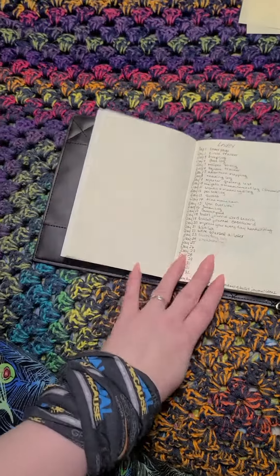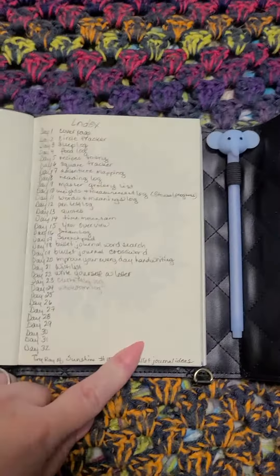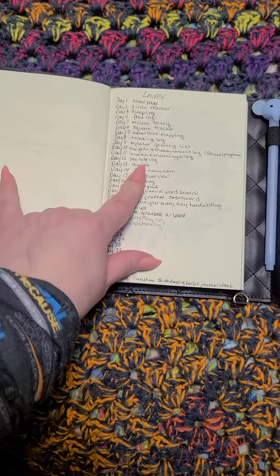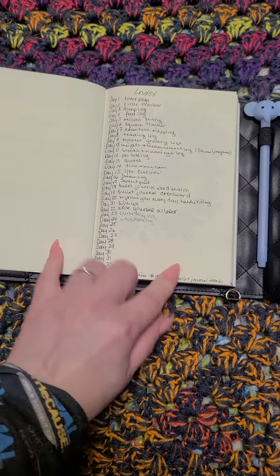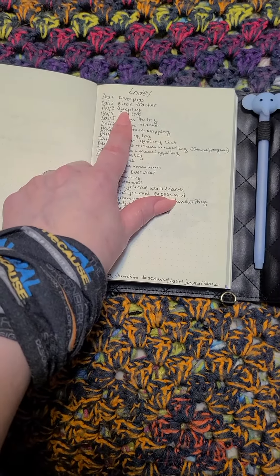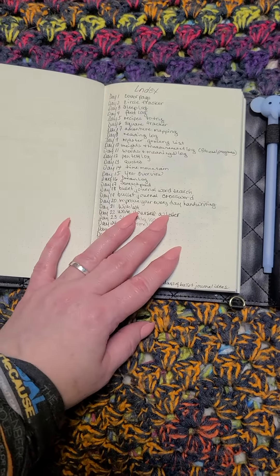But we have all these, and believe it or not, if you look at some of these, I have some that I'm working with in here, and then other ones in my main journal that I do. But then I have other spreads that cover it, like a sleep log — I technically already have a sleep log. It's in my daily Passion Planner daily.